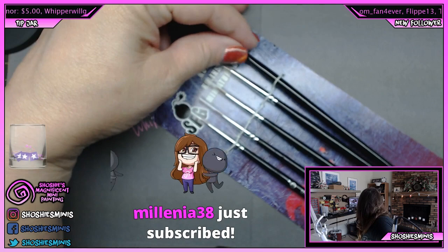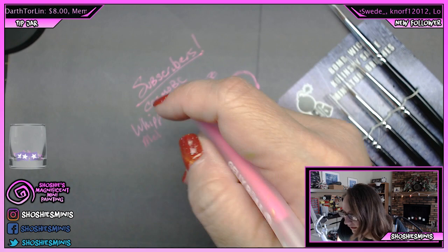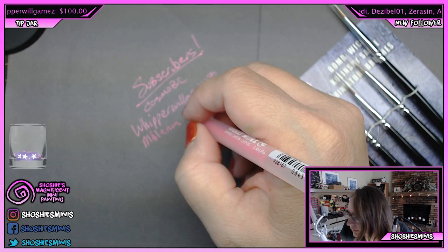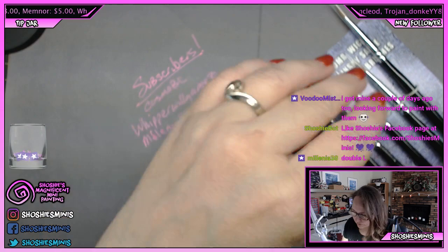H just subscribed — wow, thank you so much, we have three subscribers today. Let me make sure I spell that right so I don't mess it up: M-I-M-I-L-E-N-I-A. Make sure I got it right — 38. Thank you so much, Millennia!